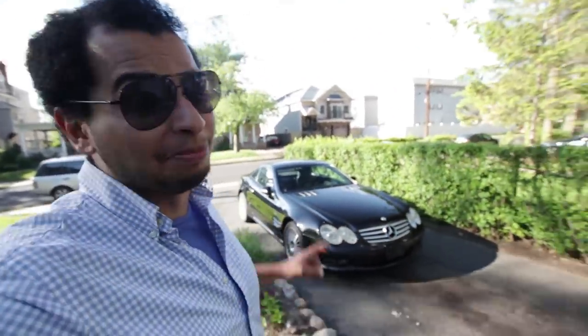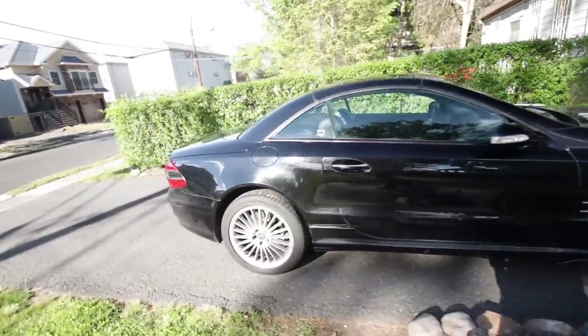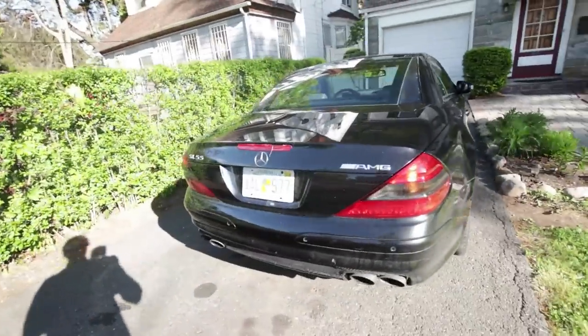How's it going guys, my name is Tavarish and today we are attempting to fix the broken convertible top in my SL55 AMG. I know I told you guys that the next video on this car would just be me going over all the faults, but this one was getting on my nerves just a little bit too much, so I'm gonna try to fix this right now.